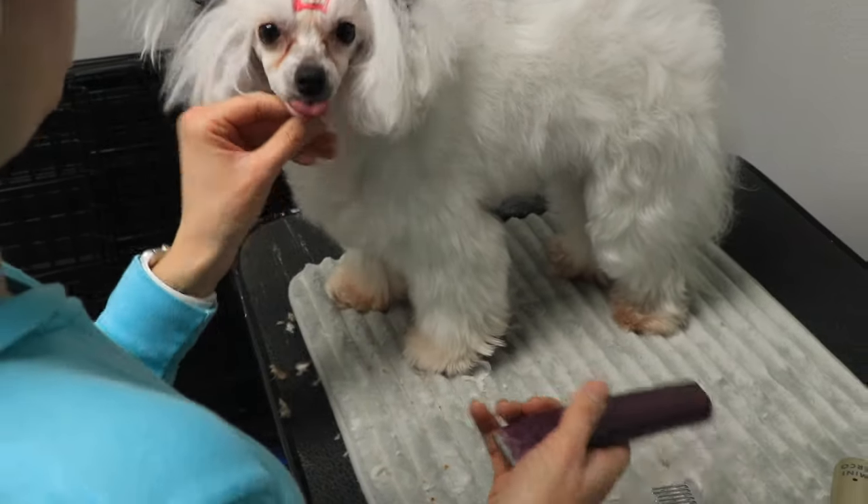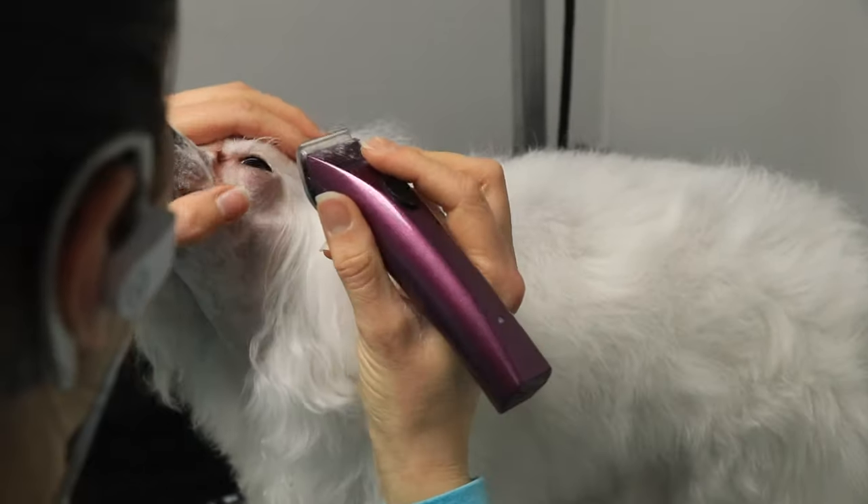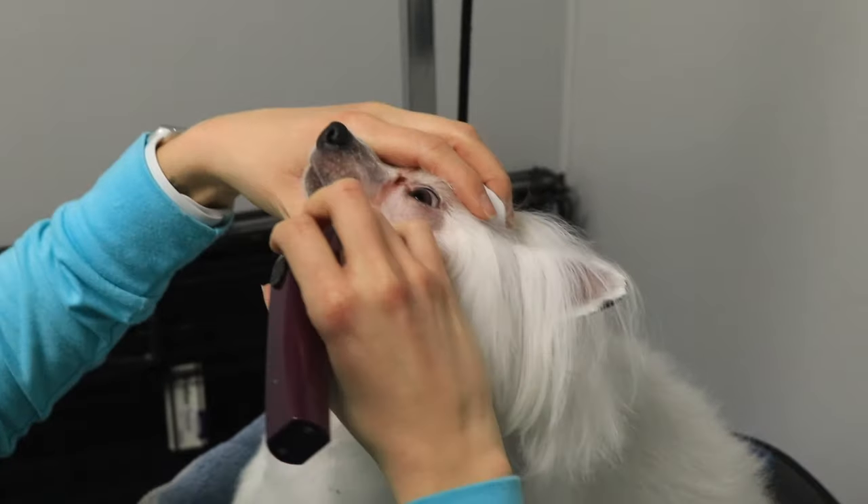Going down the bridge of the nose can be really ticklish for dogs, so I'm pretty quick. Luna has had a lot of training — especially when she was a puppy, I was always feeding her treats after pretty much every single clipper stroke.